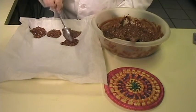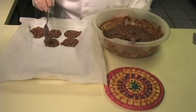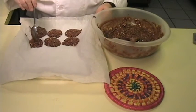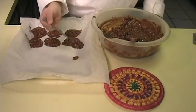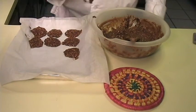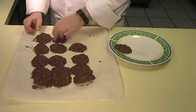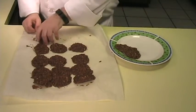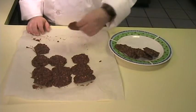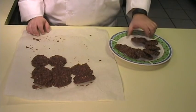Once you have all of your cookies done and on your wax paper, you're going to let them cool. Just continue until they're all done. Once the cookies are cool, go ahead and put them on a plate. Alternatively, if you want, you can put these in a buttered 8x8 baking dish and make them into a brownie-like thing instead of individual cookies.